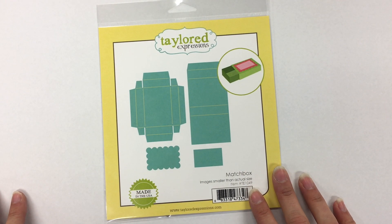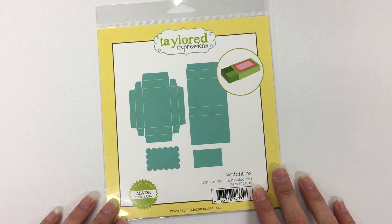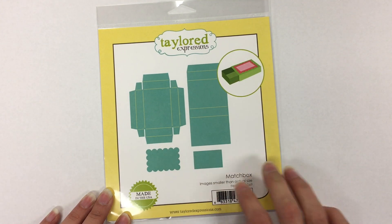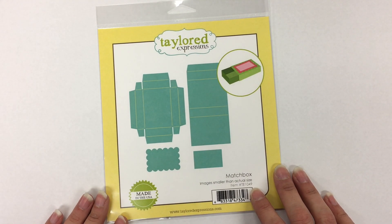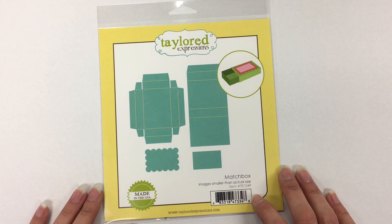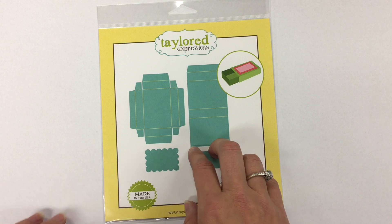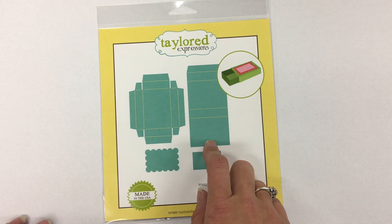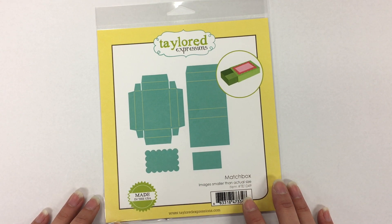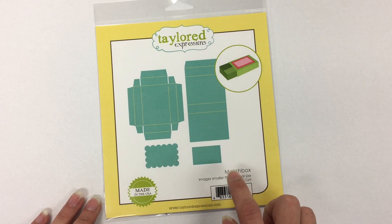I'm starting off by showing you a die that we previously released back in March. This is our matchbox die — it might be one you already have in your collection. It's used to create these tiny little matchboxes, sized about one and three-quarters by two and a half inches. As we were thinking about our holiday release this year, I thought wouldn't it be fun to have a set of characters to decorate the matchbox — like Santa or a snowman — and then include holiday gifts or little treats inside. That's where the idea for this collection started; it all started with the matchbox.